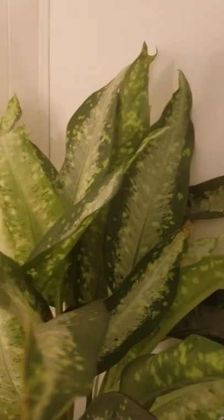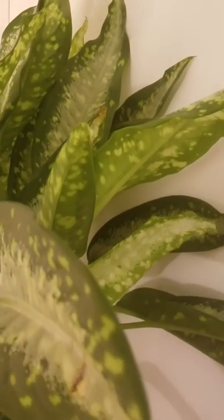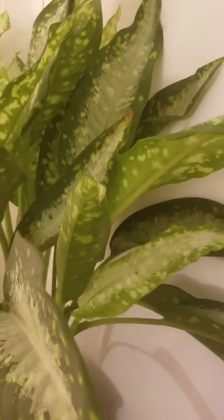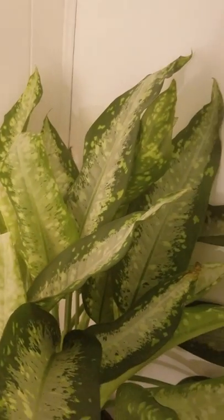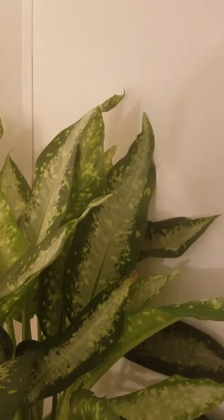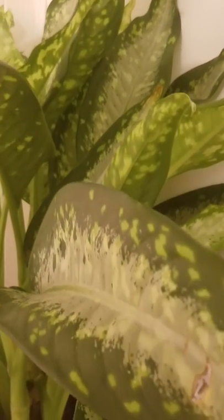Not even a 24-hour update. I guess this is my Dieffenbachia. Suzette of Suzette's Gardens on YouTube said it's a Dieffenbachia, so I'm gonna have to look it up. But you remember all the dead that was in there — it looks a lot better now.